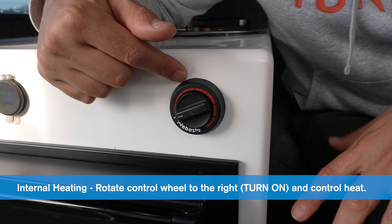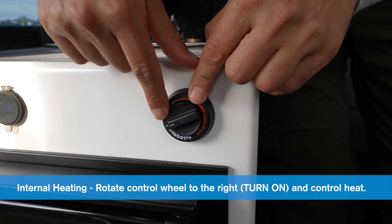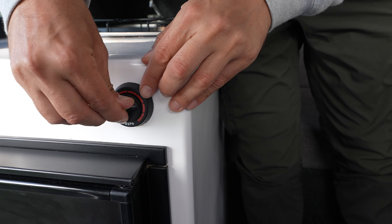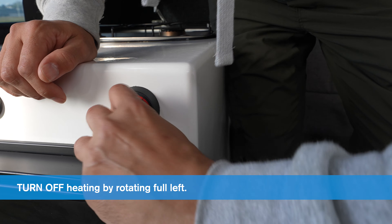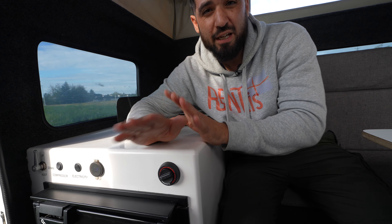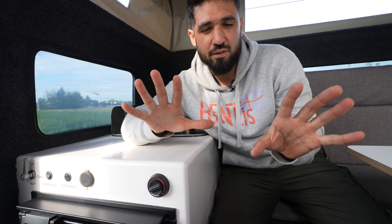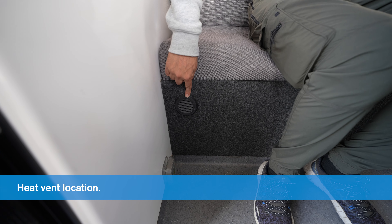To turn on the heating system — the internal heating system in the camper — we have the control wheel. Right now it's in the off position. To turn it on, rotate it to the right; you'll see a little green light in the arrow. Control the heat by rotating all the way to the right for the hottest point. To turn it off, go back all the way to the left. If you want to keep the heating running all night, we recommend leaving the car running for at least 10 minutes before turning the vehicle off so you can appreciate the heating overnight. The heating comes out from the bottom section on the seating area.